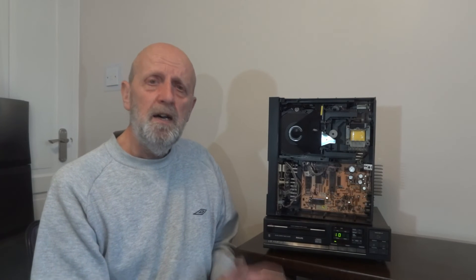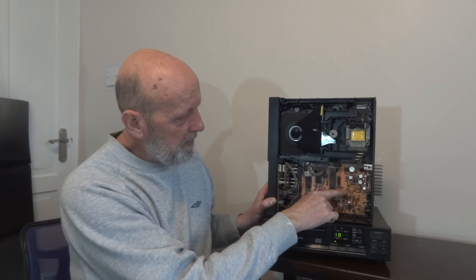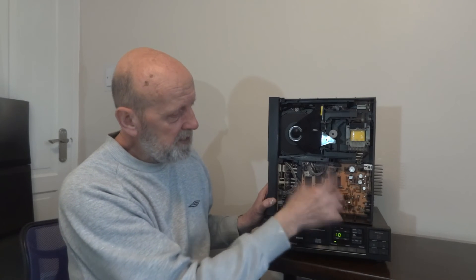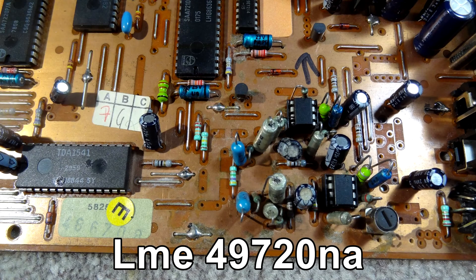I used some solder braid and a 30-watt iron, so hopefully I didn't damage the original ICs. Got them out, then put the little socket in so I can swap ICs around easily. Just make sure when you do it — I've got a little arrow pointing the direction the ICs should face. There's a little notch on the IC so you know which way it goes in. Don't put it in the wrong way and blow them straight away.